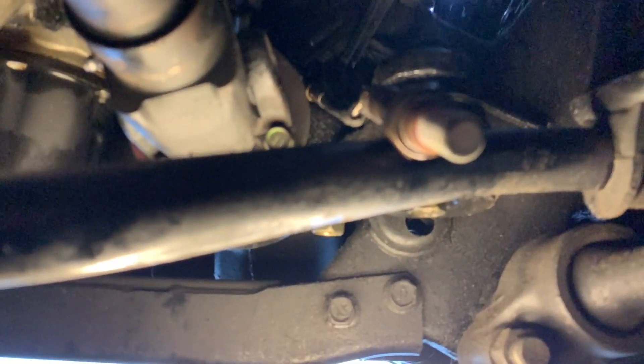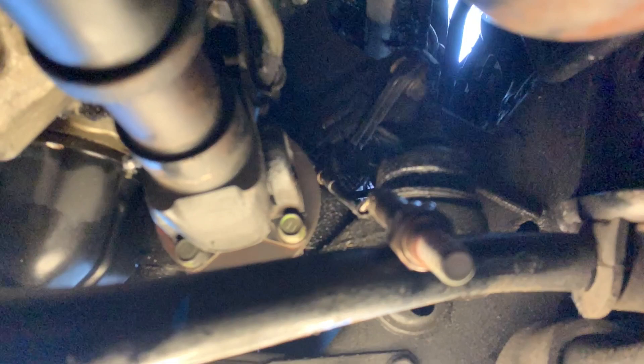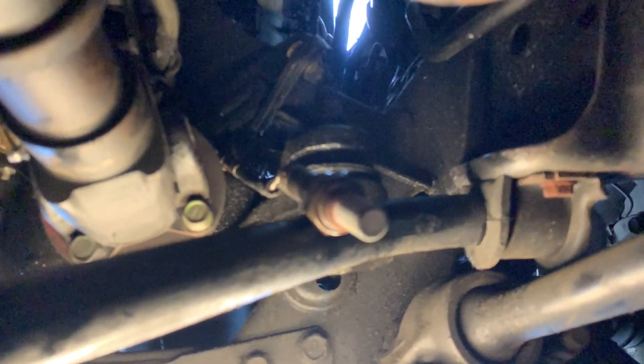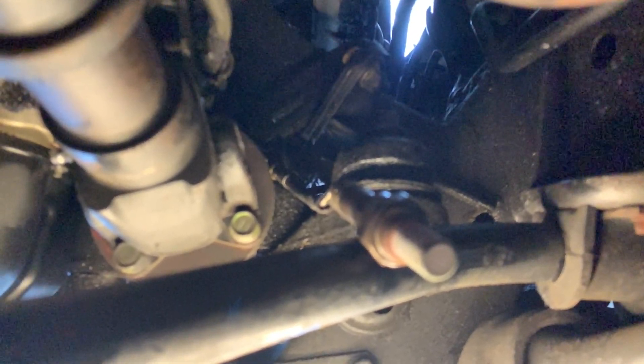Hopefully it breaks free easily and I can show you what it looks like once we get it out. In this clip the video footage is very slow — I had recorded this in slow motion by accident, so the audio was no good. What I was trying to convey is: there is the end of the O2 sensor and how easily mine broke free. That might not be the case for everybody, but mine broke free very easily.